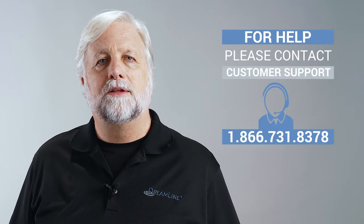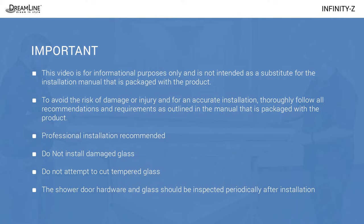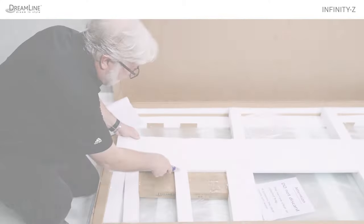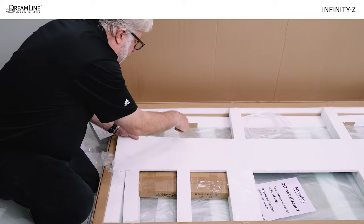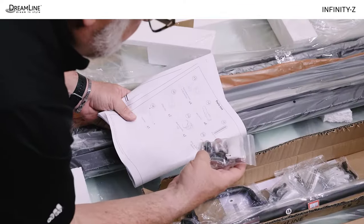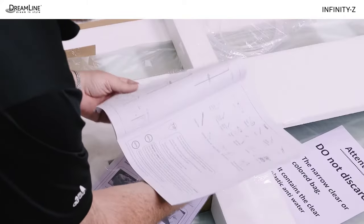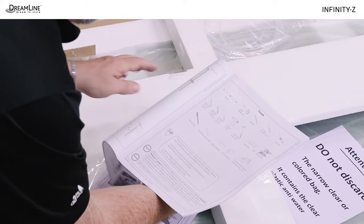If you run into any of these issues during these steps, please contact our customer support team by phone or by live chat for assistance. Please review the following safety reminders before we begin the installation. Once you decide the door can be successfully installed in the opening, remove and inspect all parts except the glass from the box or boxes and thoroughly examine the manual. Be sure you have all the tools needed for installation.